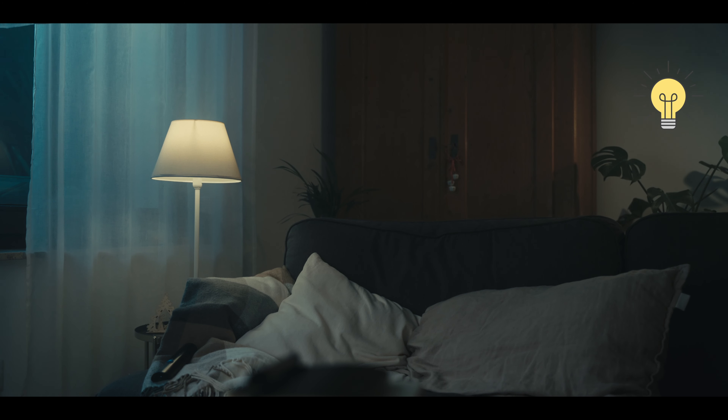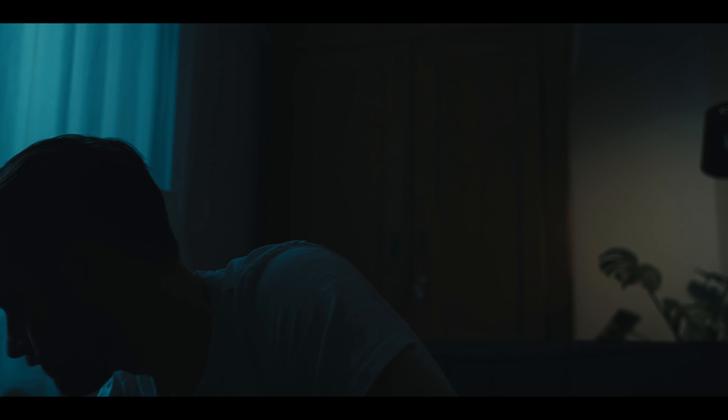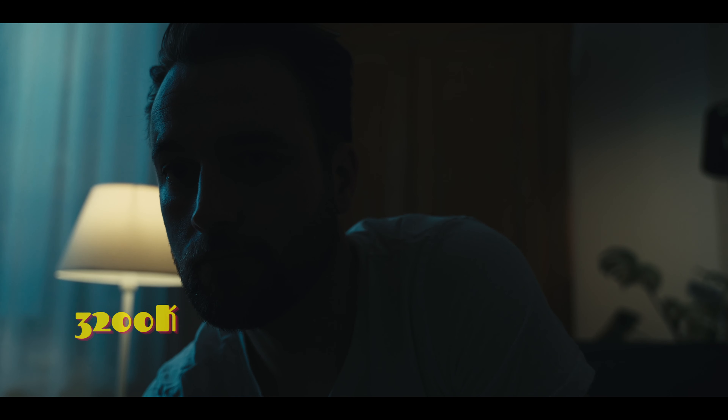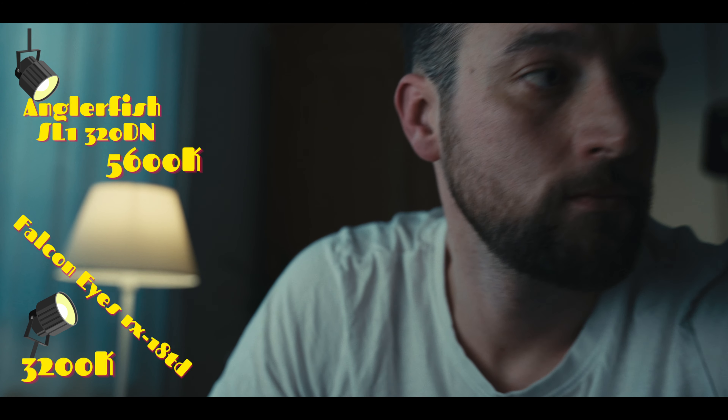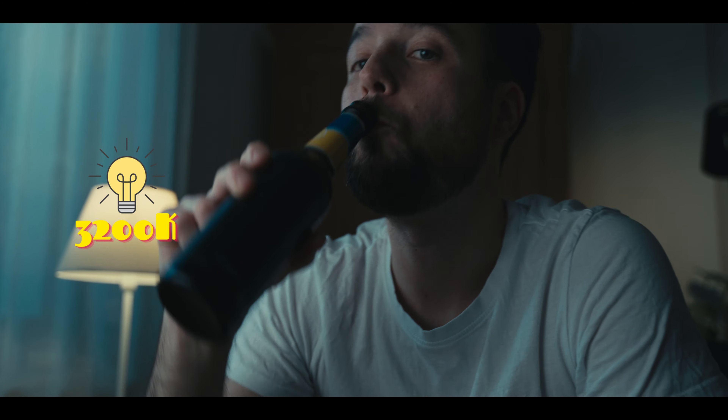Now let's get into the lighting setup. To the screen right, you see a practical light — that's the Aperture B7C. I had to use it to adjust the light a little bit because this light was slightly too orange, so I set the bulb to around 4200 Kelvin to compensate and bounce back a less orange tone from the cabinet. To the screen left, between the window and the couch, that's just a normal bulb. My key light is the Falcon Eye flexible LED panel — it's great. I set it to 3200 Kelvin, and with my camera white balance at 3600, it gives a warm tone that matches the 3200 bulb light on the screen left.